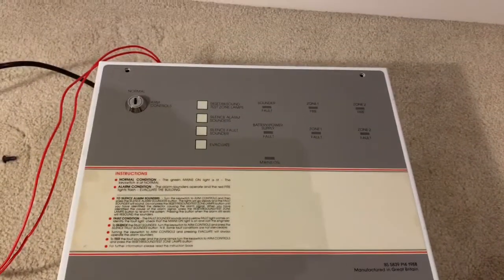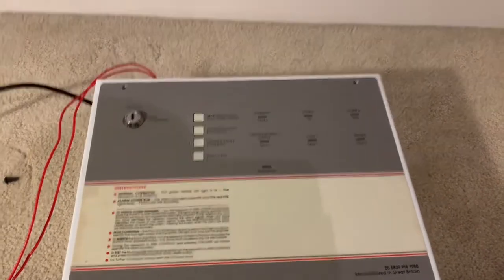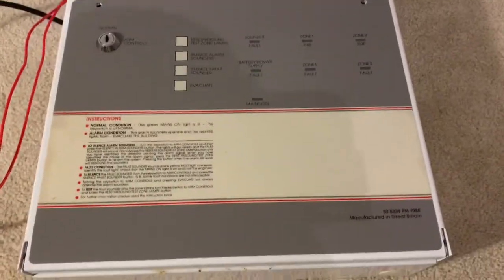Hi guys, welcome back, and today I'm going to show you my CTEK Fire Alarm Control Panel. This is what it looks like. You can see it looks pretty good in aesthetics.